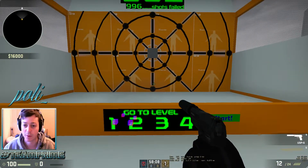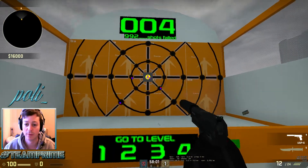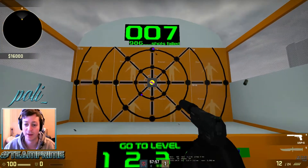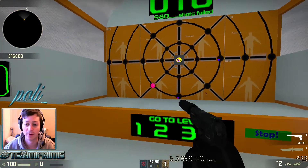Position yourself in the same spot every time. What you've got to do is shoot the target and then go back to the middle. This is really going to help your muscle memory flick into the same position over and over — like as you're turning corners, you're going to be flicking to a target.